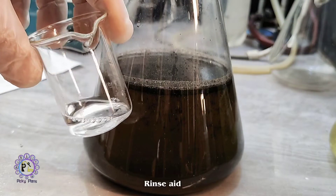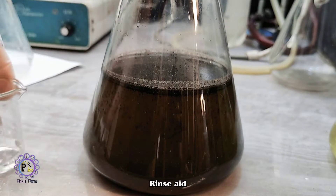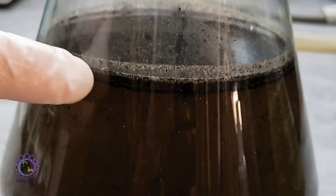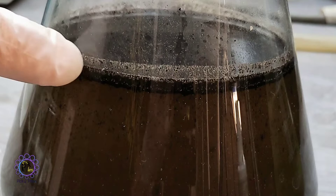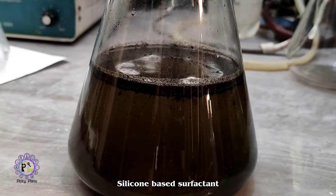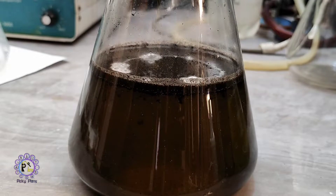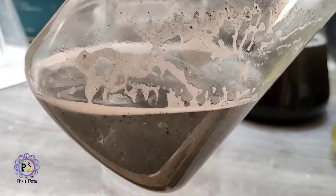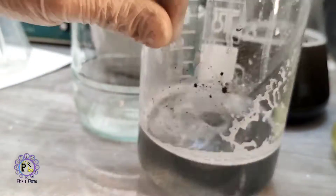This is some rinse-aid solution for dishwashing machines that can help with precipitating the particles stuck on top of the liquid. It is made of non-ionic surfactant. Give it a shake and let it settle down. This is the second and last sediment batch that we should collect.